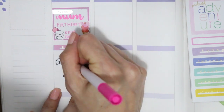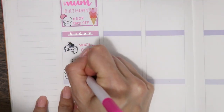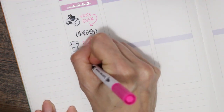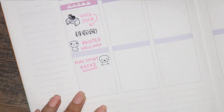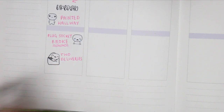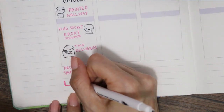For Monday, it was my mum's birthday so I went and dropped off her card. Then I'd done the voiceover for last week's plan with me, and we were getting ready to paint the stairs but ended up painting the hallway. There was also a plug socket that broke in the boys' room — not sure if furniture had been moved and banged into it — so we had to order another one. Then I had two Amazon deliveries turn up, which cheered me up, and I had to go drop off my nan's shopping.